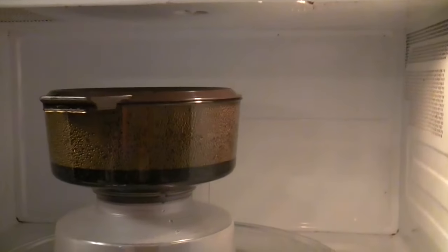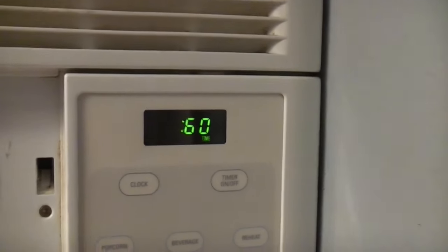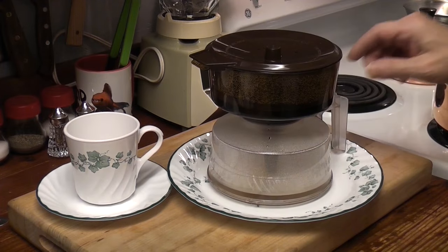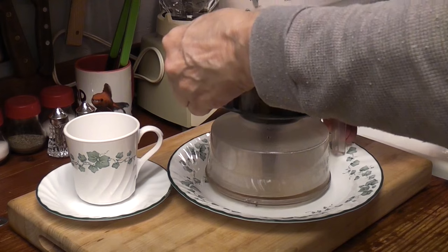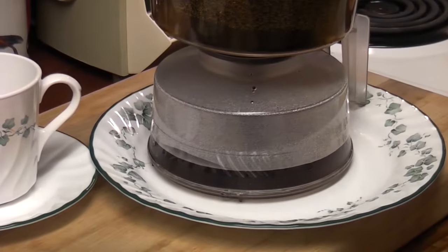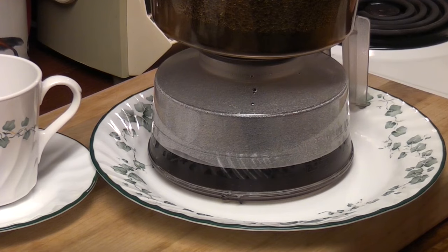Let it sit for a minute. Do a minute timer. Okay, it's not dripping down — I didn't expect that. Now we have to separate the top without burning ourselves. How do you do that? Break the seal. And it is going down — look at that. Hey, it worked! It's as advertised.